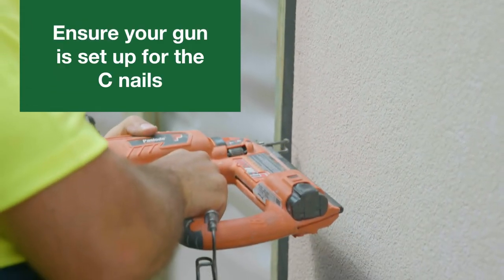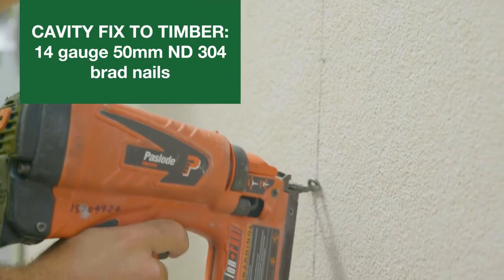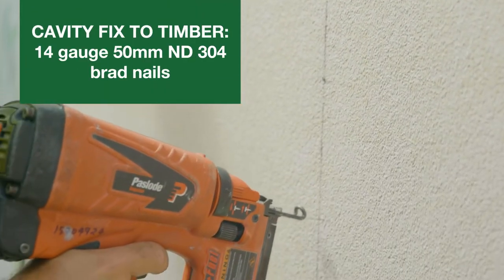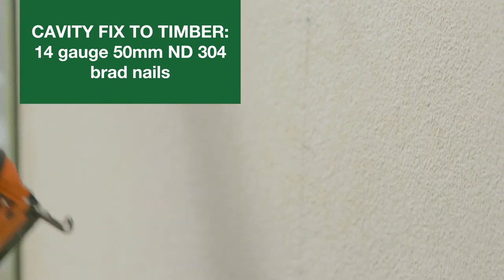Ensure you're using the correct size assembly on your brad gun. For cavity fixed to timber battens, use 14 gauge by 50mm long ND304 stainless steel brad nails as per the direct fix method.